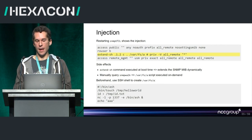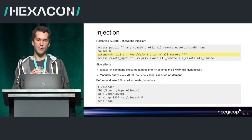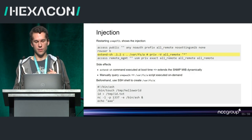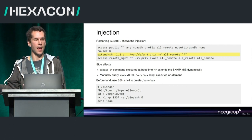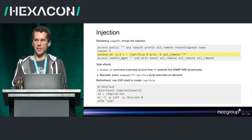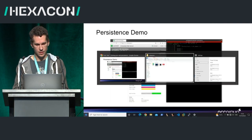After rebooting, because we'd extended the MIB, we could use snmpwalk from our computer to request OID 1.2, triggering our additional command. Before rebooting, we created the varfs script file that starts a netcat listener when the SNMP command is executed.